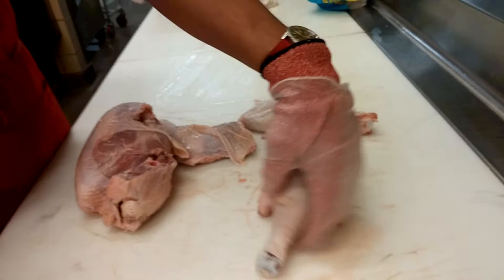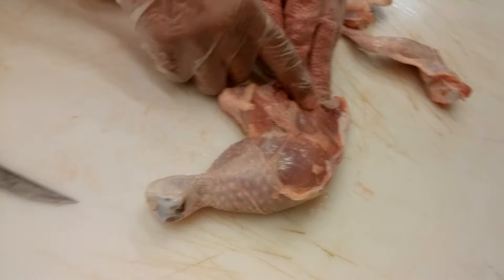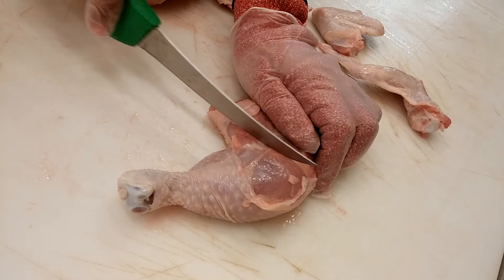Now you have your drumstick and your thigh. If you prefer to have them separated, you can flip your leg over. You'll see where the thigh goes one way and the drumstick hooks in — there's a joint right there. You'll actually see a white line, which is connective tissue and fibers. You just cut there and your knife will go right through — you won't even have to apply any force.